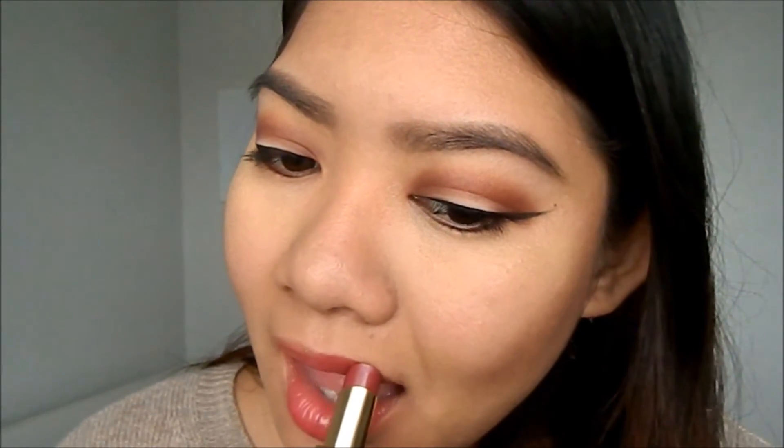I'm going to finish off this look with a lip from YSL, and it's called Rose Intention number 17. Thank you for watching, and I hope you found this tutorial helpful. See you next time — bye!